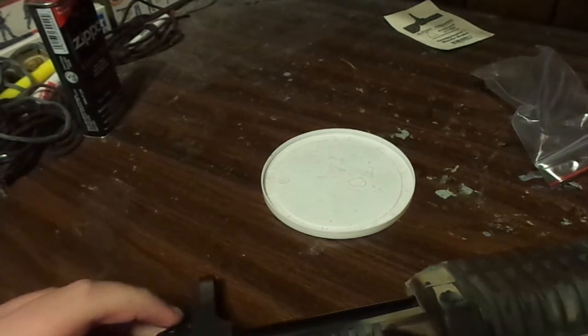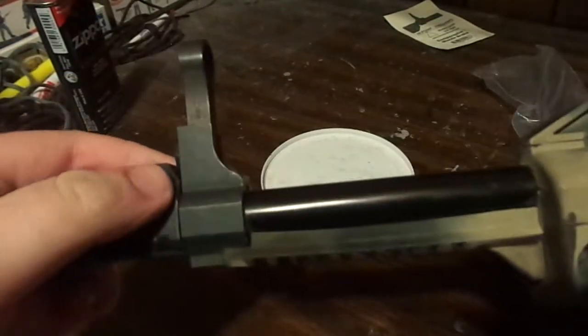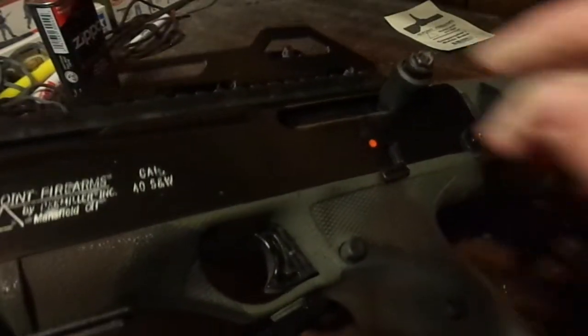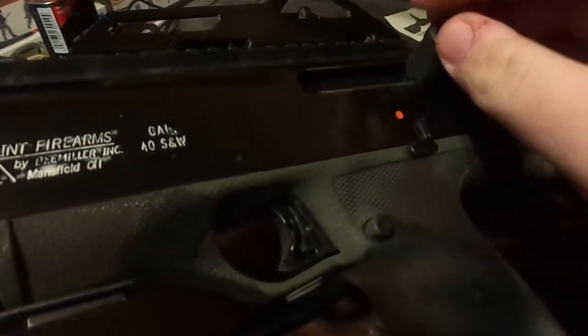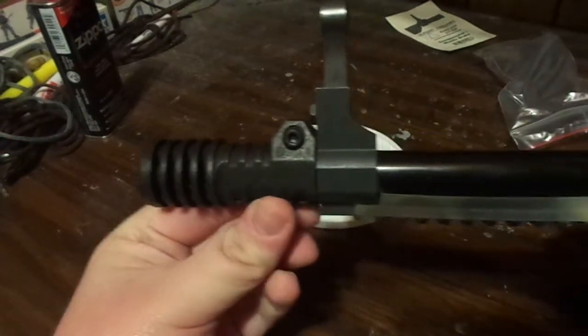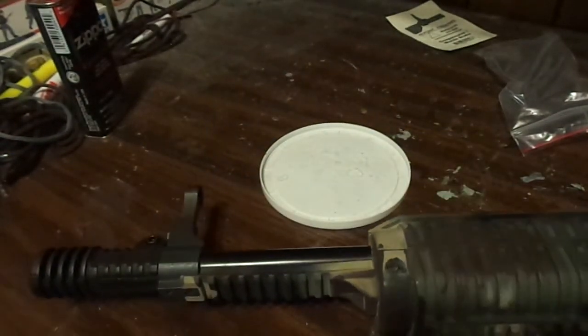One thing I'd recommend for everybody is to get Loctite, because I don't want this thing to get loose. Also, the charging handle tends to get a little loose from firing, so I might have to get some blue Loctite. But anyway, there it is — my new muzzle brake.